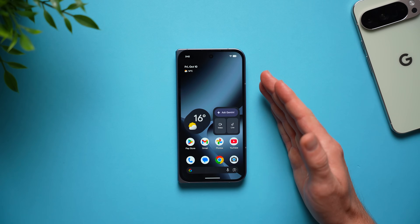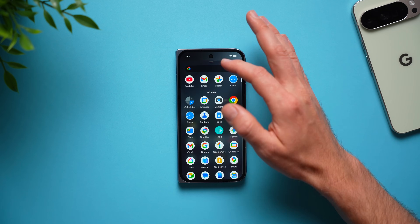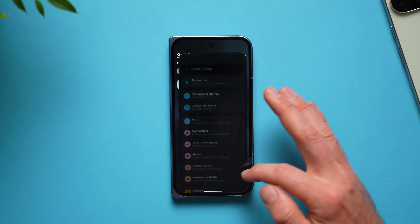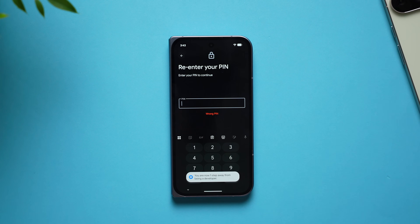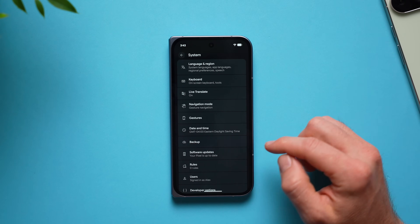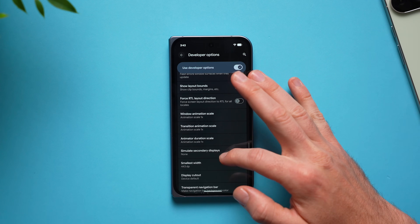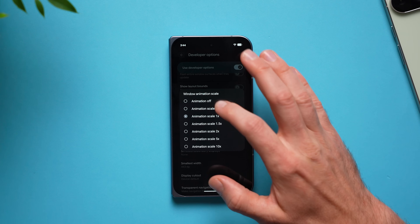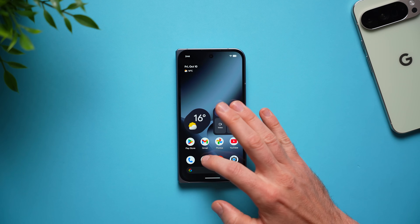Next is a setting I change on all my Android phones — making the phone faster by increasing the speed of animations. Anytime you open or exit apps or navigate around the system UI, those are animations. To do this, go into settings, scroll down to about phone, tap build number a bunch of times until it asks for your pin, and once entered you'll see 'you are now a developer.' Go back to main settings, go to system, and you'll see developer options. Swipe down to window animation scale, transition animation scale, and animator duration scale — they're all set to 1x by default. Tap each one and set it to 0.5x, which will double the speed of animations so opening and closing apps will be twice as fast.